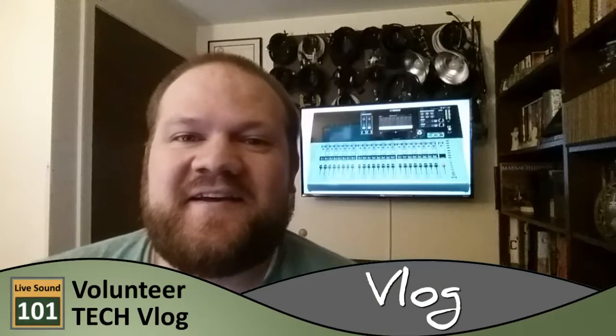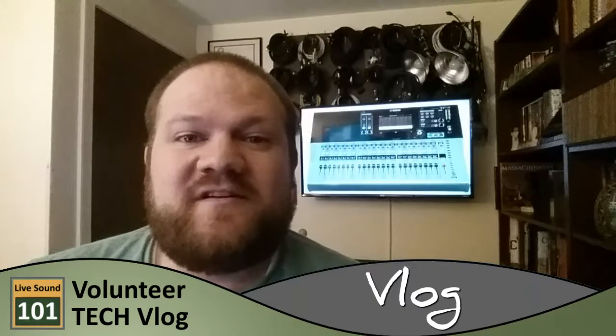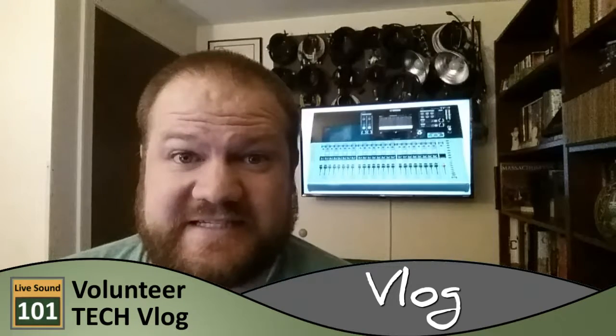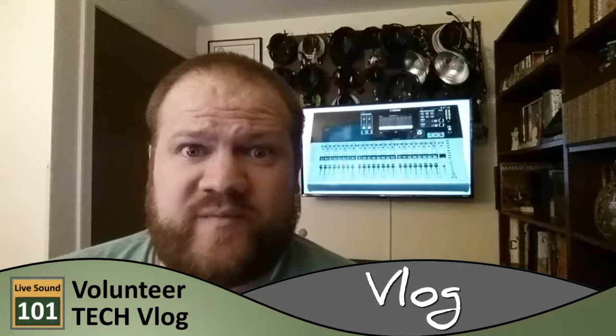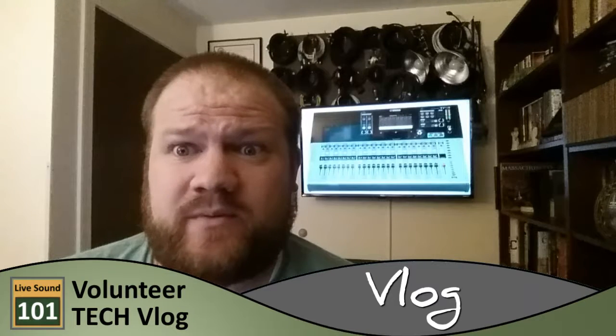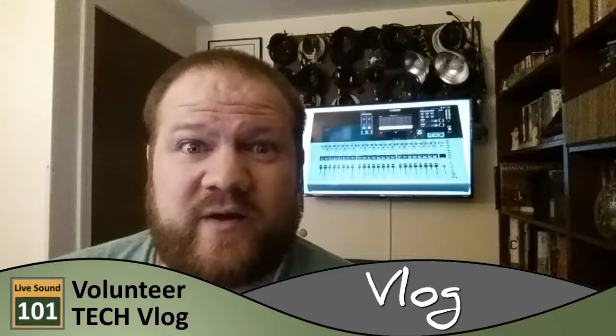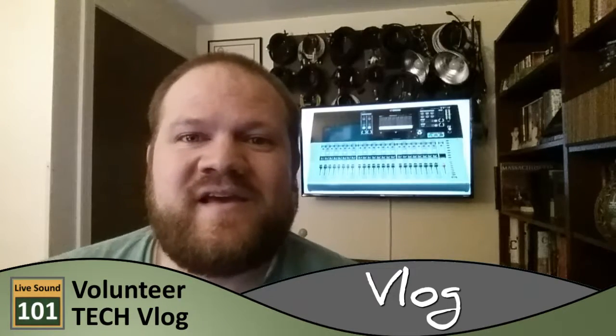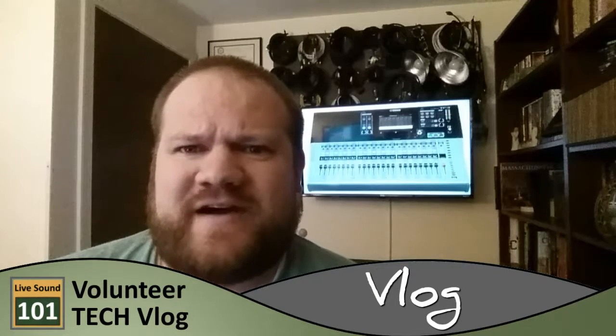Hey guys, Nate here with the Volunteer Tech Vlog on the LiveSound 101 YouTube channel. This is a test of my home studio setup right now. I know my eyes are looking at my face — and right now my eyes are looking at the camera. So I'm testing out this screening in the back, and I'm thinking about doing a video about the TF5. I just want to see how the lighting is and how this all works, because I usually just put the phone up in my car and away I go.